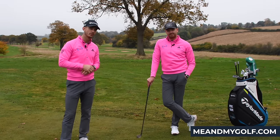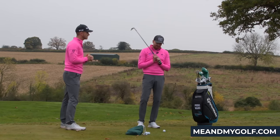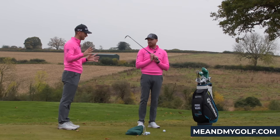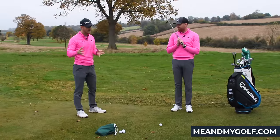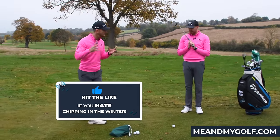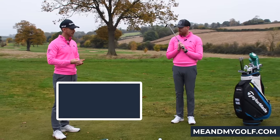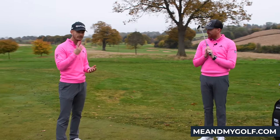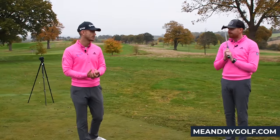You can click the link in the description and we look forward to seeing you over there. Confidence when chipping is just a killer for a lot of golfers out there. We've all been there — we still have those moments. But over the years we've coached so many golfers and they often do the same things. So we're gonna go through three really simple things that if you practice, you will feel confident and you will get better with your chipping.